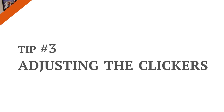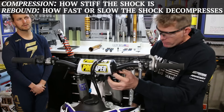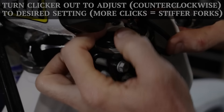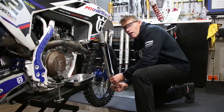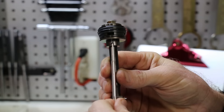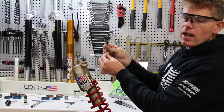Tip number three: adjusting your clickers. This is a 2017 Husqvarna FC 450 — it's a separate function fork. You've got an air spring on one side and compression and rebound valving all on the other side. To adjust the clicker, you're going to turn it all the way in clockwise, then open it up to your desired number. In Tyler's case, we're going to open compression up to 10 at the top and rebound to 18 at the bottom. There's a screw on the bottom and we're counting the clicks.